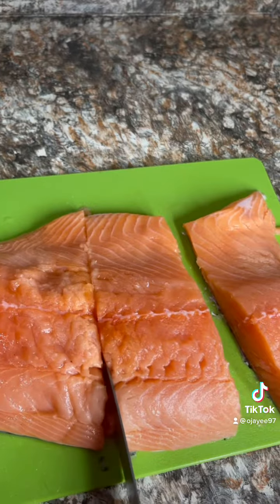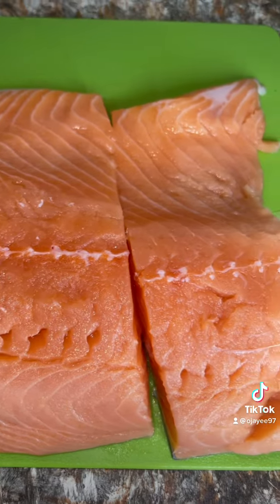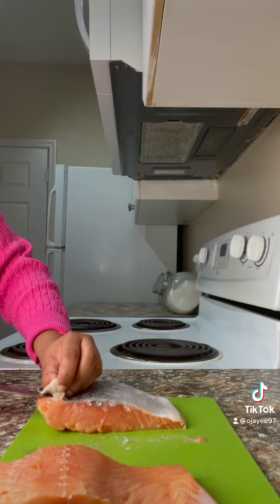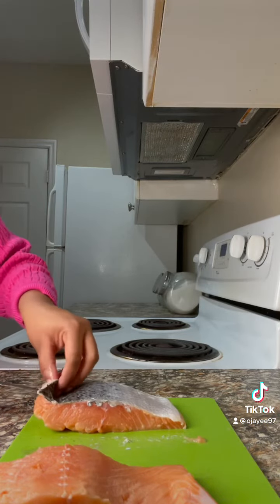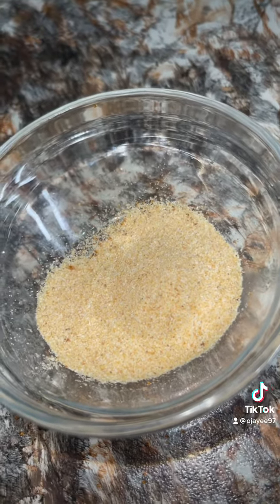I'm gonna start off by getting some fresh salmon fillets and cutting them in two nice fine slices. Then I'm gonna cut the skin off of it. Put some lime juice on top to get rid of that fishy smell.